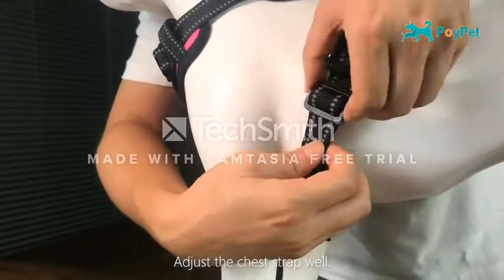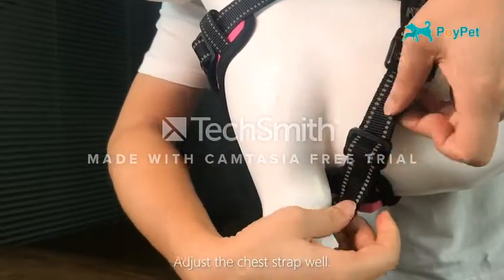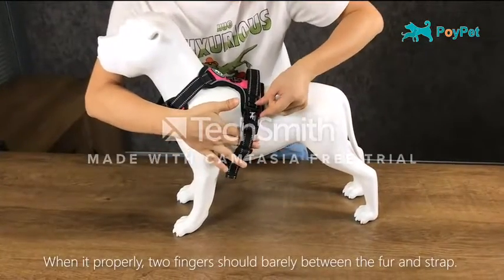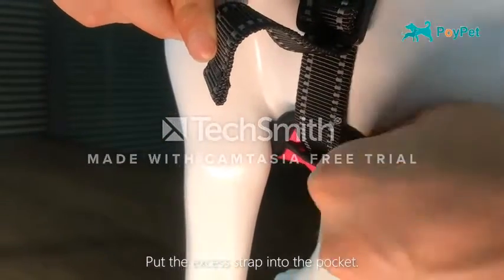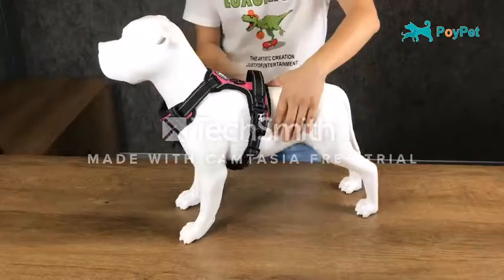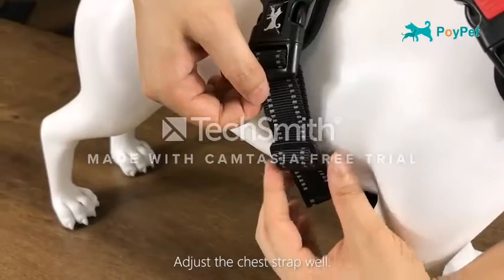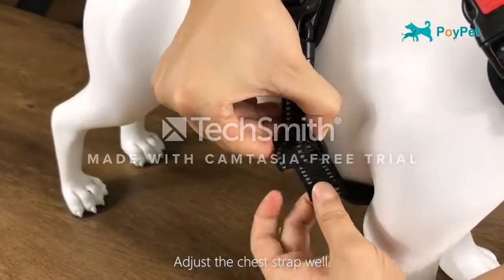Designed with a padded handle with soft filling that feels wonderful in the hand and gives you more control when guiding your dog. It also serves as a seat belt loop. Large-area reflective stitching increases visibility for nighttime use. Durable and lightweight with minimal bulk for optimum dexterity.